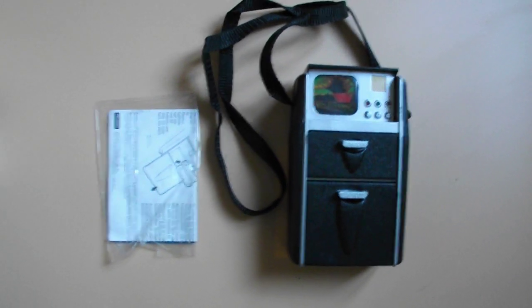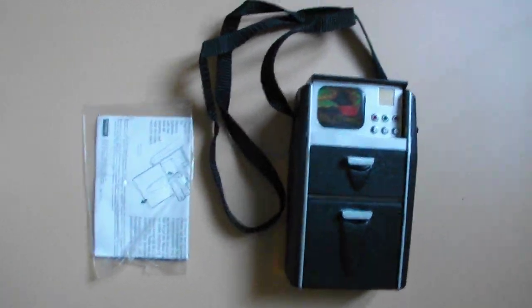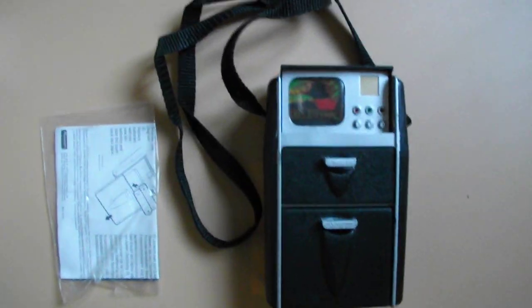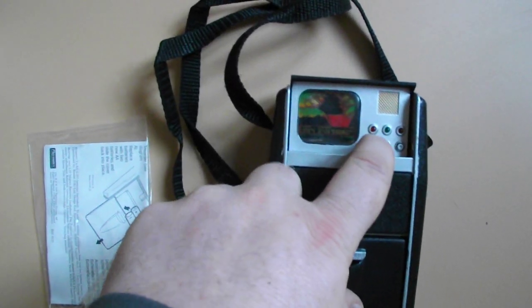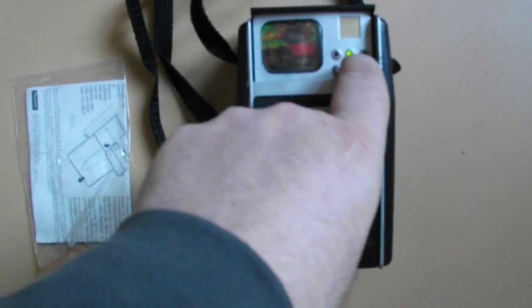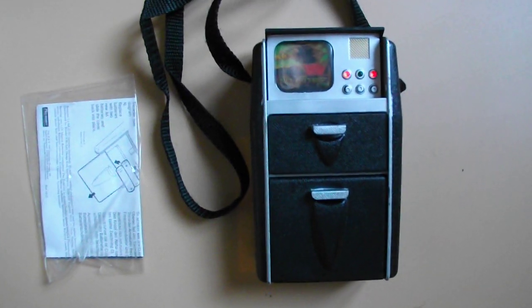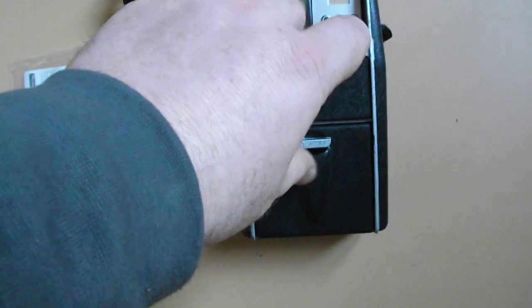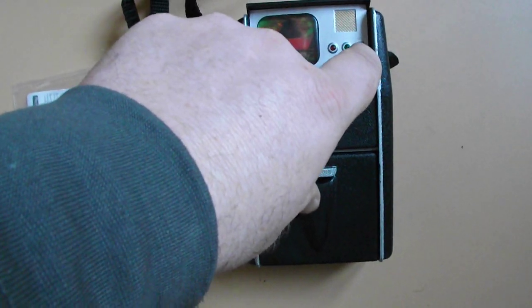We've got a lovely bludgeon here — this is actually the Playmates tricorder from the 1990s. We've got the box here for it as well; it's in rather good condition and I happen to like this item. It's fully operational, with all the sounds we all know from the show of course.